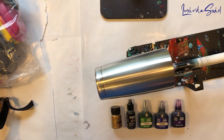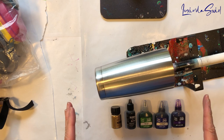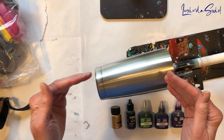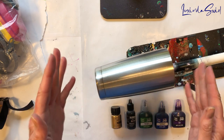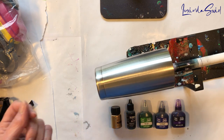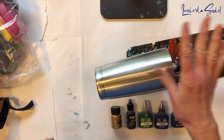Hey everybody, Lucinda Swirl here. Okay, new day, new cut project. This is going to be the epitome of an experiment, because I have no clue how this will turn out. I really don't know. I'm not even sure I can guess. So I'm just going to do it, and we're going to see what happens, even if it's a fail. So be forewarned, this could be a total disaster.